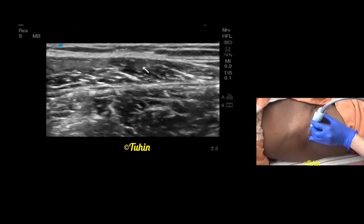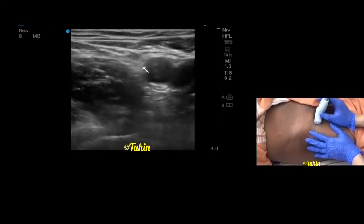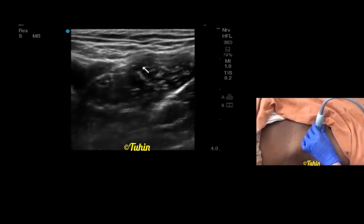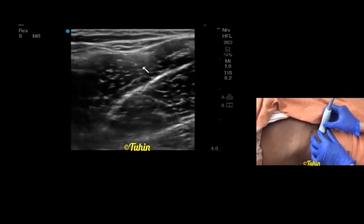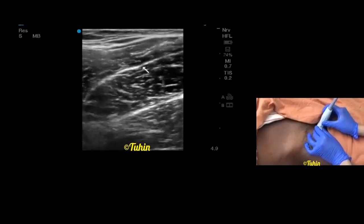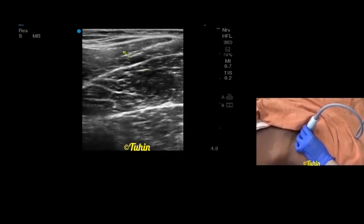Now moving on towards the medial side for obturator nerve scanning. First place the probe on the inguinal crease again, identify the femoral vessels, and move the probe to the medial side. Abducting the thigh a little bit will help in scanning for the obturator nerve. We'll try to identify the three groups of adductor muscles on the medial side of the femoral vessels. From anterior to posterior, these are adductor longus,